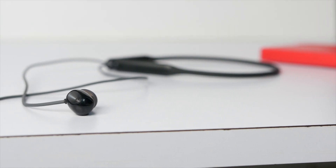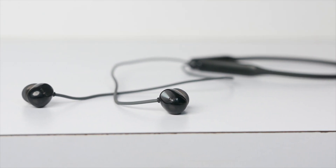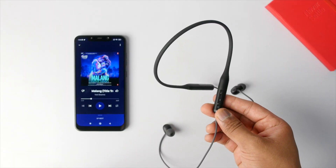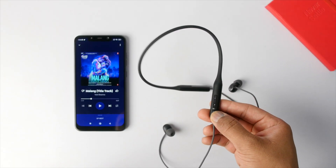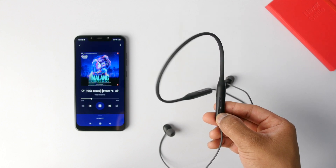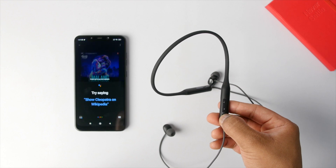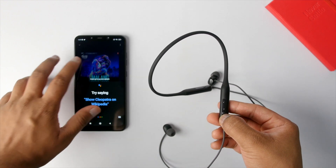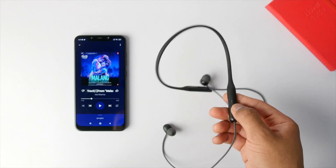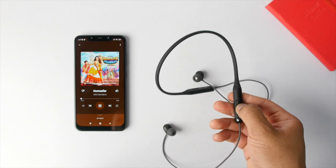The earbuds have a plastic housing which feels decent in quality, and in terms of fit they fit me really well — even with long listening sessions I had no complaints. I also liked how Oppo assigned commands to the buttons: single press the multifunction button to play or pause, triple press to activate Google Assistant, press and hold volume up to skip to the next song, and press and hold volume down to go back to the previous song.